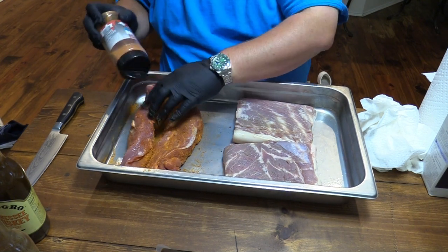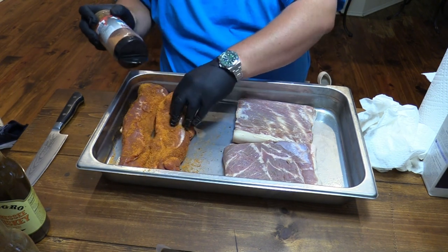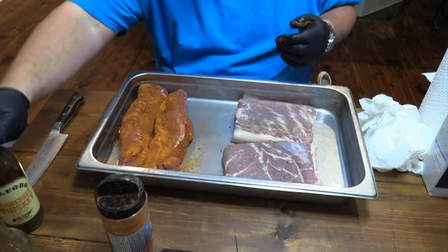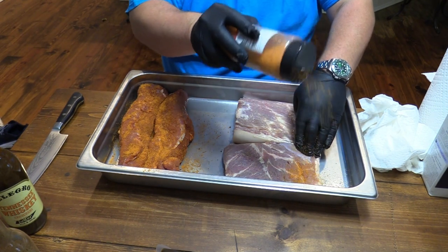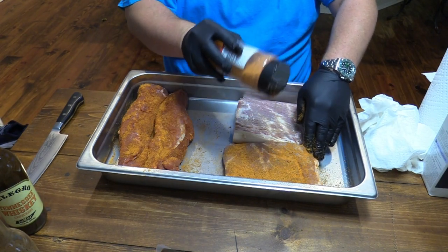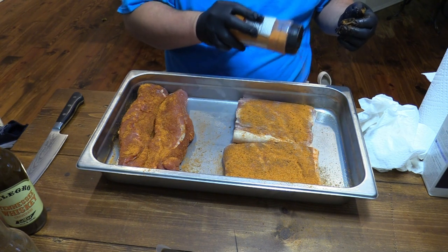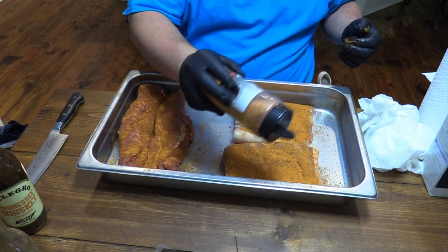Get that seasoning just kind of working in there. Now I'll get those in a bag in a minute, and we're going to add that Tennessee Whiskey Allegro there. We're going to season that right there on this side. But just be careful — I don't want to get that seasoning on the skin side. That's why I'm doing this like this. This seasoning here is for the bottom side.